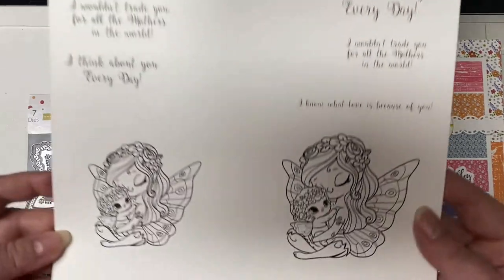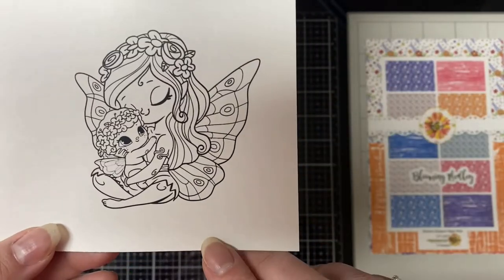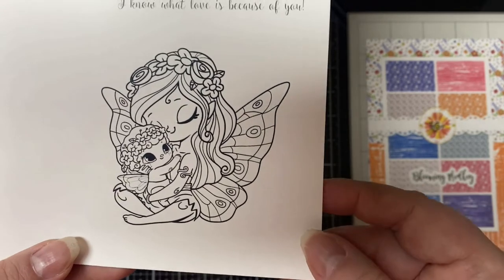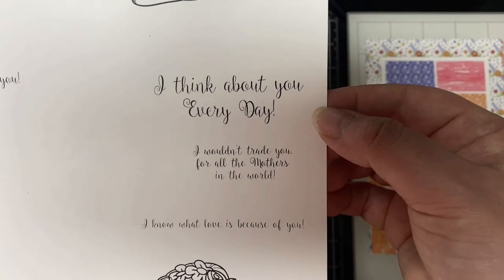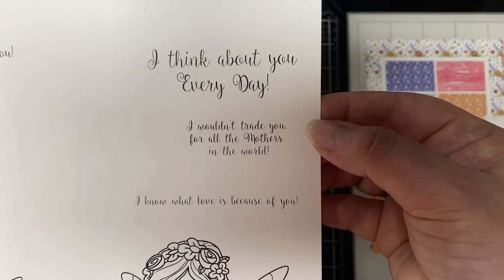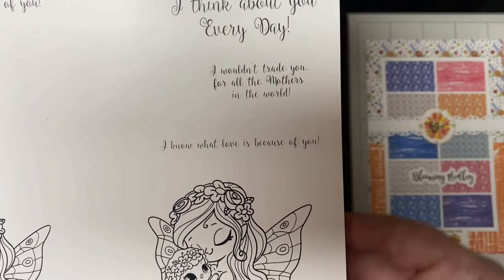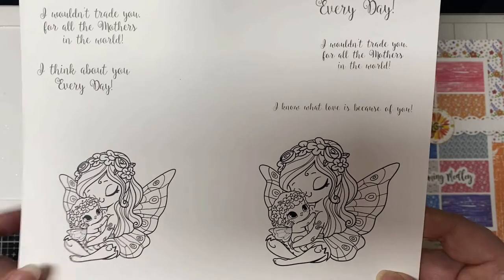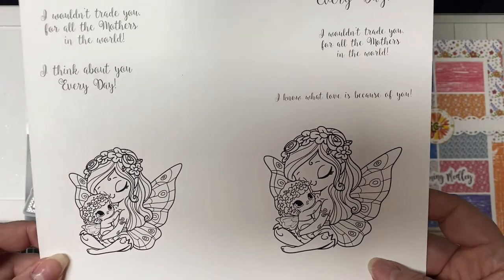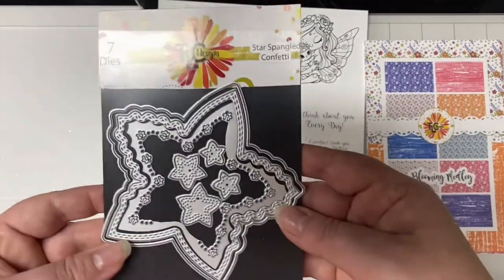Now that we have the three products chosen, I'm going to figure out how to make a card using those three products. This is the Blessings Digital Stamp set that I printed out on my printer. I just love this image of the fairy with the baby — it's just so sweet. I printed a couple of different sizes since I wasn't sure what I would be making. The sentiments say: I know what love is because of you, I think about you every day, and I wouldn't trade you for all the mothers in the world.